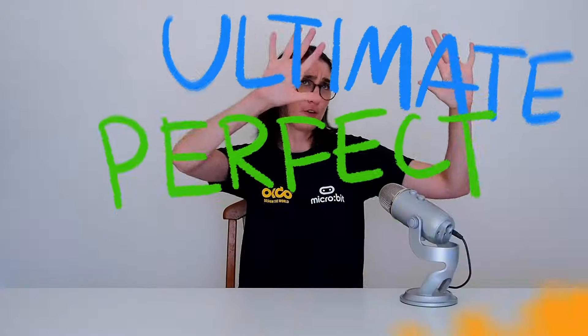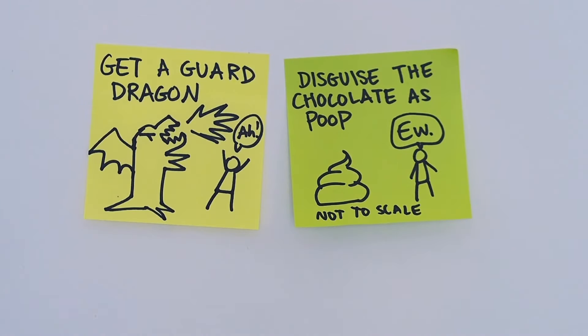There are a few rules though. First, withhold judgment. Basically that means don't tell someone else you think their idea is bad or won't work. When you're brainstorming, the point isn't to come up with the ultimate perfect idea — it's more of a brain dump. Get all your ideas out there, even the really crazy ones. You can narrow them down later.